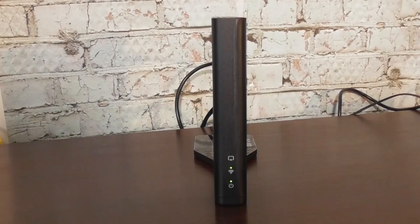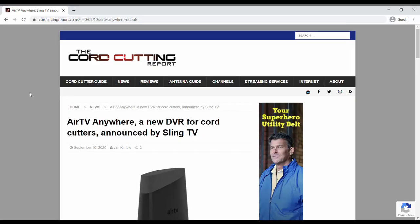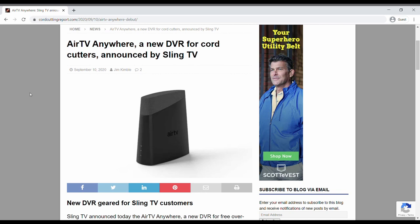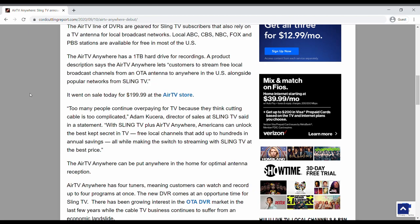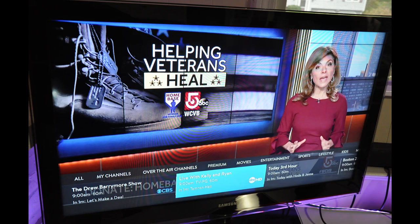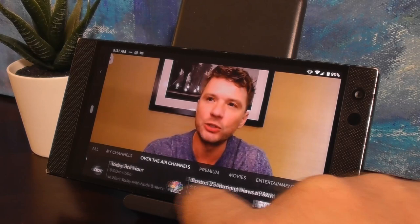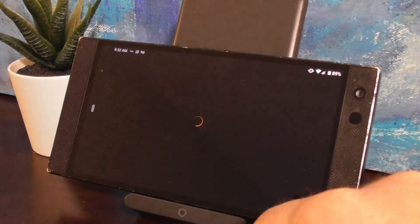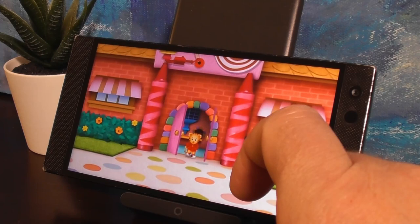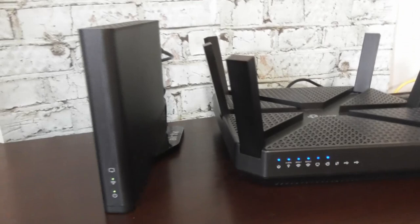So is the AirTV 2 worth it? The three key benefits are the integrated channel menu, no monthly fee for channel guide data, and the $99 price tag. It's half the price of the new AirTV Anywhere, which came out in September at about $200. The three most important features for any hardware developer in streaming right now are ease of use, integration, and aggregation — and the AirTV 2 checks off two out of three at a rock-bottom price.